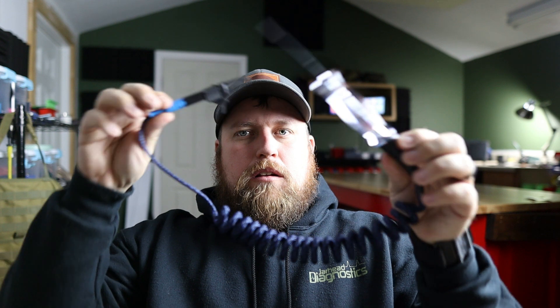What's up everybody, this is Brandon with Jarhead Diagnostics. Today I'm going to take you on a DIY. We're going to turn a basic test light into something rather cool, spiraled with a banana. So stay tuned as we hop into it.